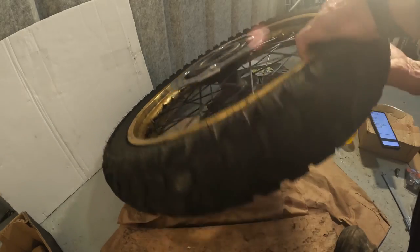Alright everybody, this is how you install your new brake discs on a Honda TransAlp 700. I'll put the links in the description of this video for where I got the discs and the bolts. Hopefully it will help somebody trying to do the same as I did. Thanks so much for watching and I'll see you next time.